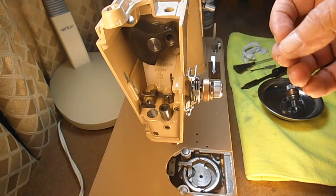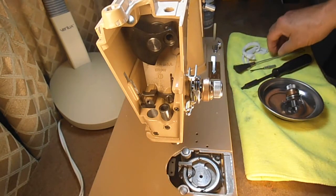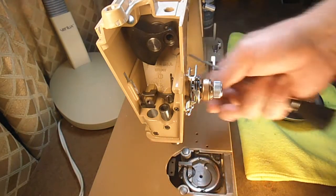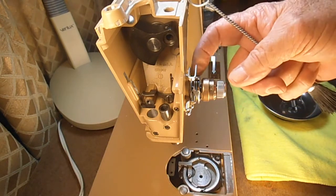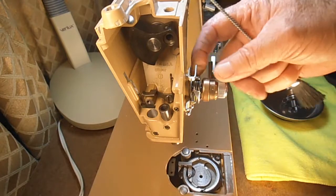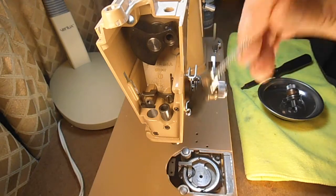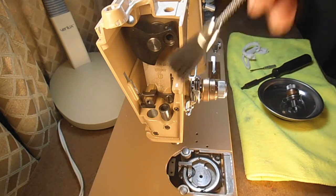But if you came here just hoping to find something about cleaning the tension, I will tell you that Singer just says to take a lint brush, open up the tension — meaning turn it to the left as far as it'll go — and raise the presser foot lever to release tension on these discs, and then they tell you to brush the area out, which helps. You should really do that every time that you sew something, or before you sew.